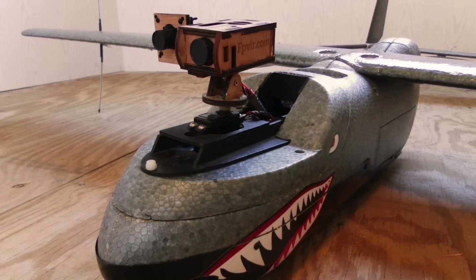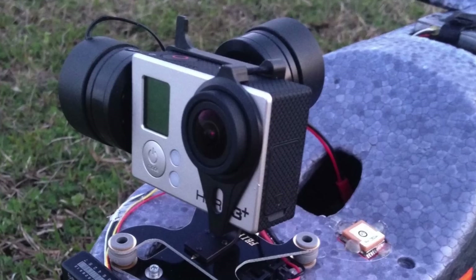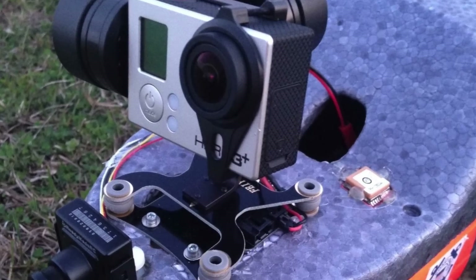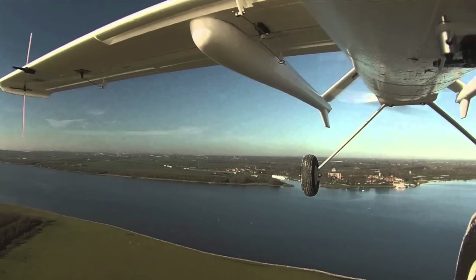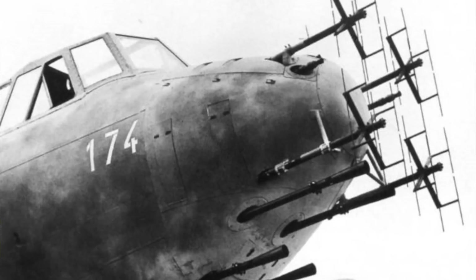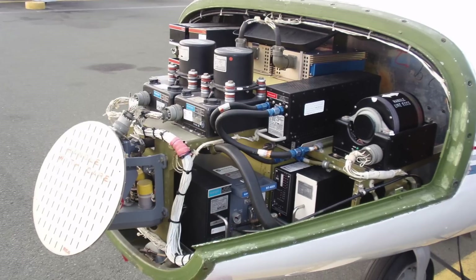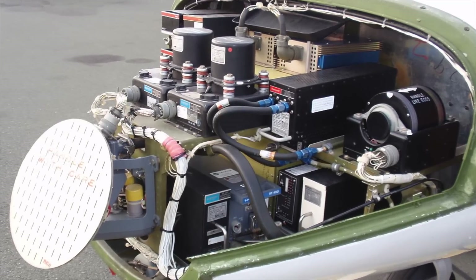Even hobbyists appreciate this feature, using it to mount pan-tilt servos for FPV cameras, sometimes even using head trackers to articulate them. Gimbal-stabilized action cameras are also commonly mounted above and below the nose of pushers for filming. The pusher nose is also a great place to mount sensitive receiver antennas and airborne intercept radar units.